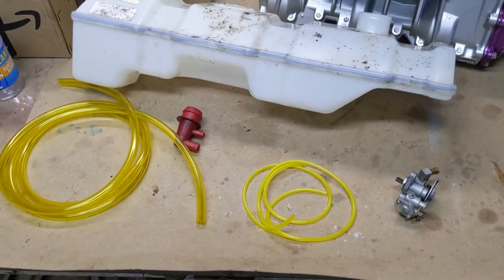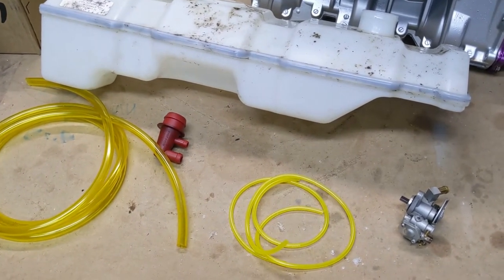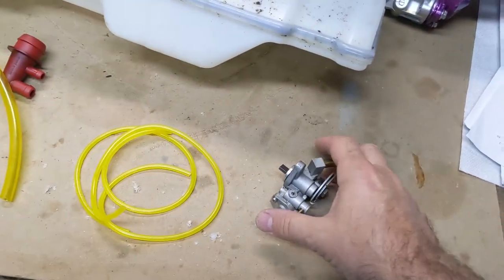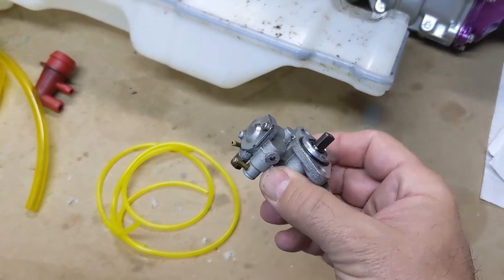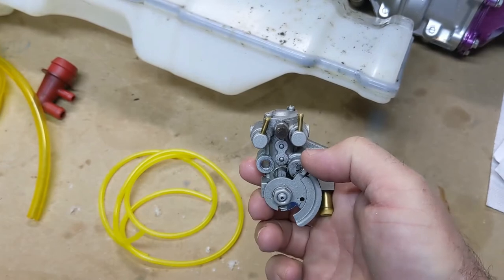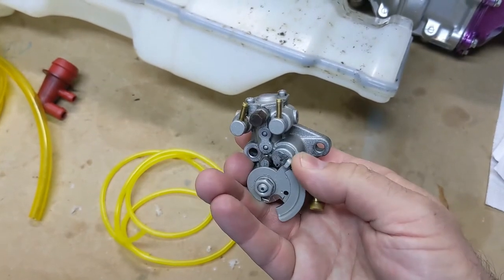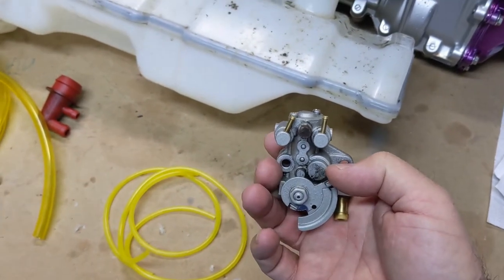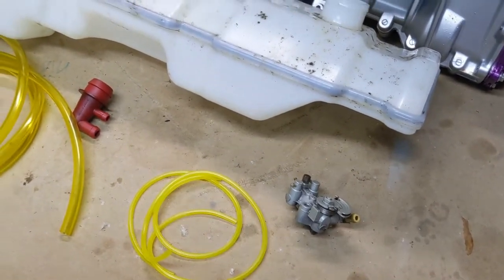It's time to address the oiling system. There are two choices with these C-dos: you can either use the original designed oil pump injection system — this little oil pump here — which is a variable rate oil pump. When your throttle moves, you're also opening up the cam on this oil pump, which lets more oil through. Lower RPMs means less oil, higher RPMs means more oil.